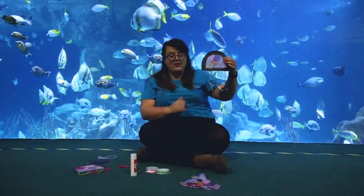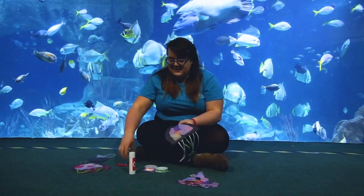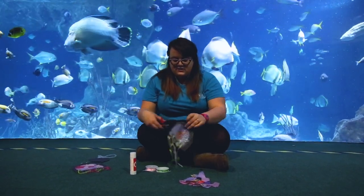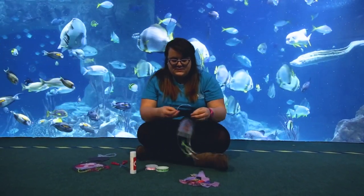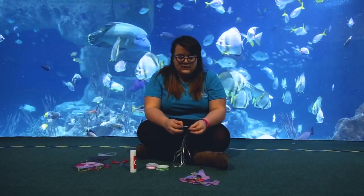The last step is to create a little loop so that you can hang your jellyfish up in your window. Just make a small hole in the top of your jellyfish and then pop some ribbon into the top just like so. You can get a grown-up to help you because it's quite fiddly.